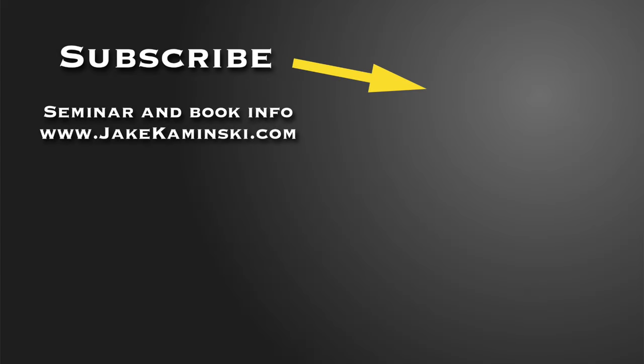Thanks for watching. Be sure to subscribe and hit that notification bell so you get notified every time a new video is uploaded. For seminar and book info head to jakekaminski.com or click on the link below. Please share this video — it really helps get the word out that I'm back out there.